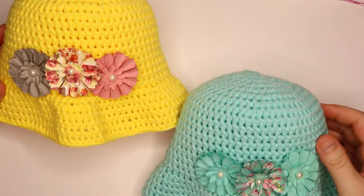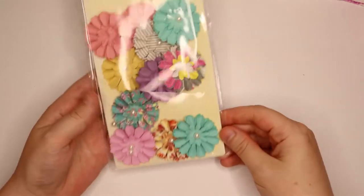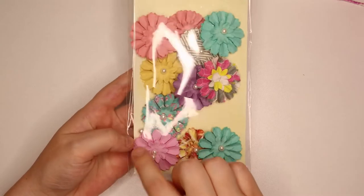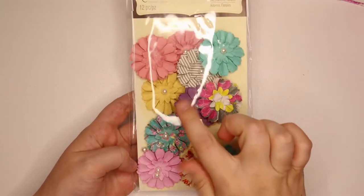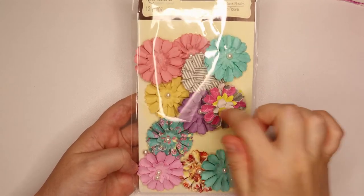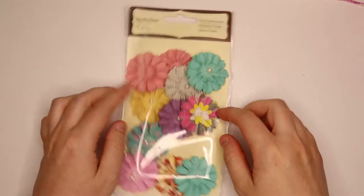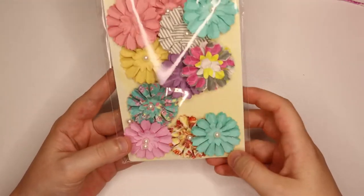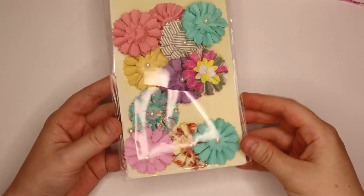The materials we'll need for this project include any little embellishments you'd like to add to your hat. I have a pack of flowers here, and as you can see some of the beads are already falling off so I had to re-glue those on. Just be careful with that pack, but you can get any kind of embellishment you'd like — you could even crochet a flower or put some ribbon around the brim, whatever works for you.